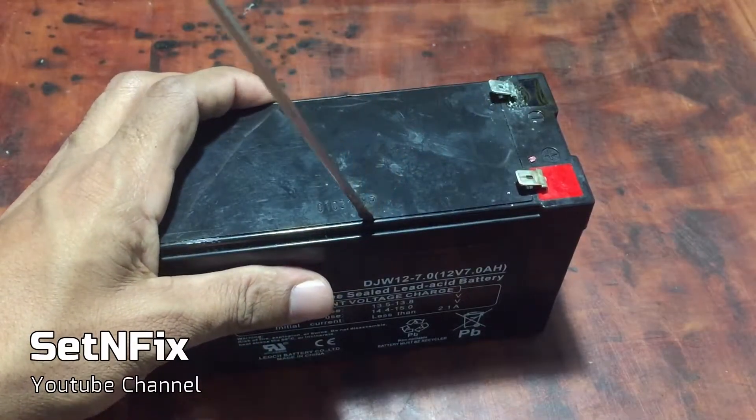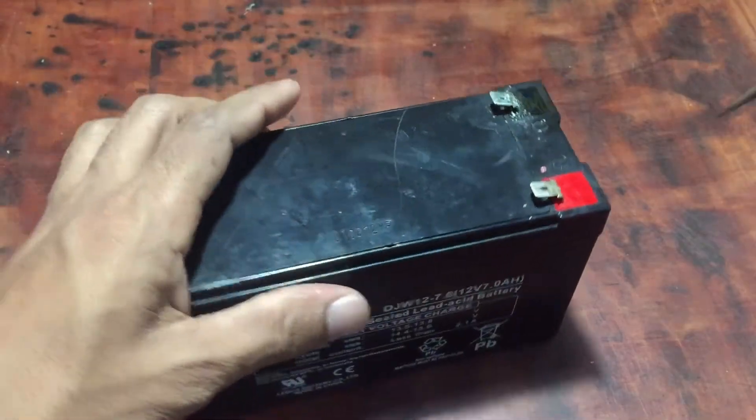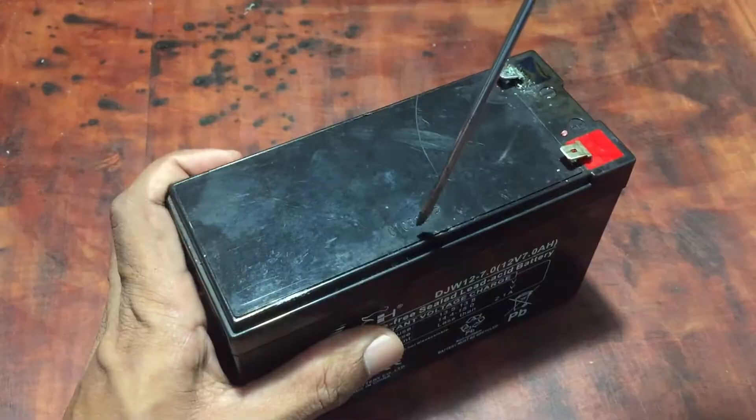I have seen a lot of YouTube videos instructing how to recharge a dead UPS battery. Therefore, I also tried to prove the successfulness of such a mechanism.